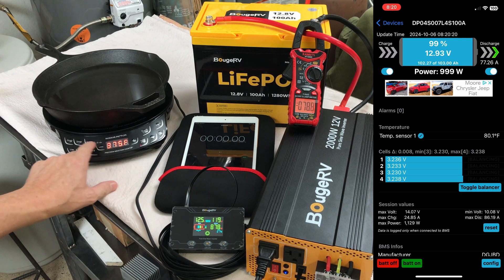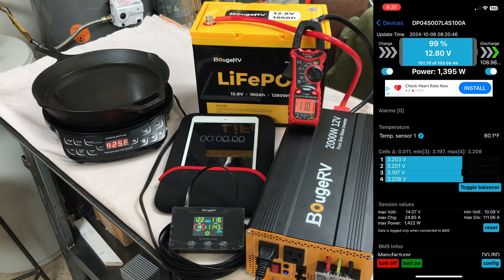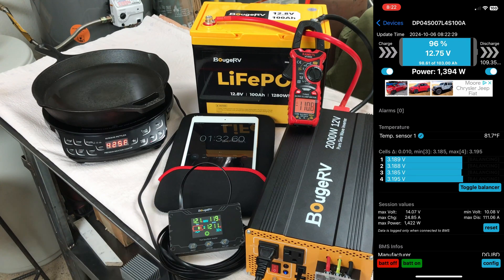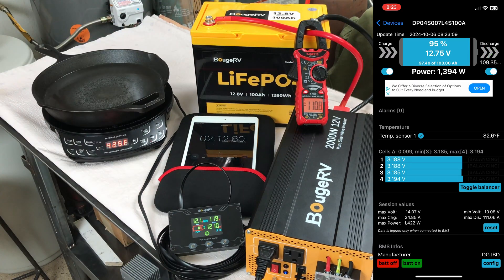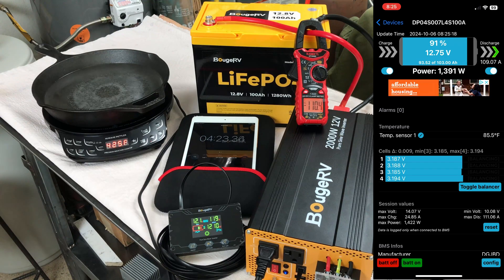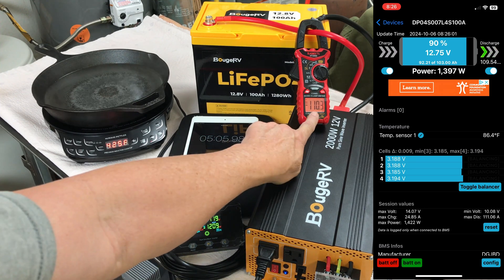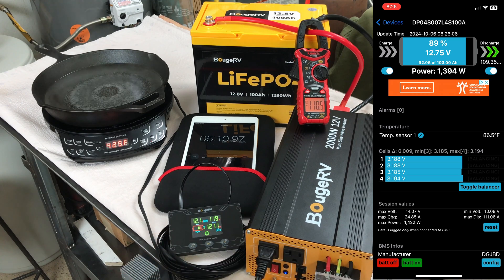Going up one more step — now we're pulling 108 amps out of the battery at 1,394 watts. Starting the timer: I want to let this run for about five minutes and see if it can maintain its maximum continuous rating of 100 amps. Five minutes in, the battery is delivering about 110 amps and the app is showing 1,395 watts. We've almost got boiling water.